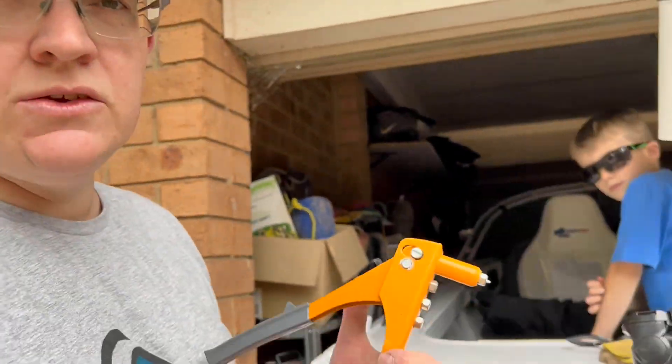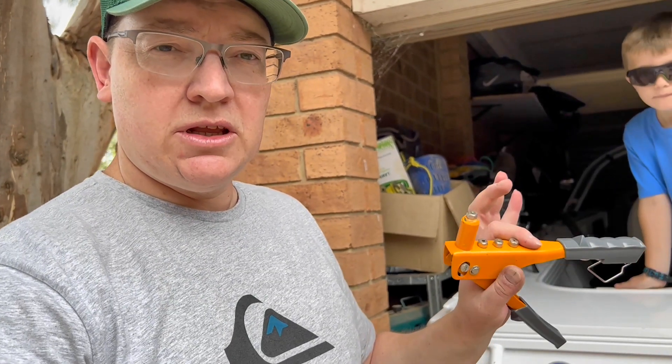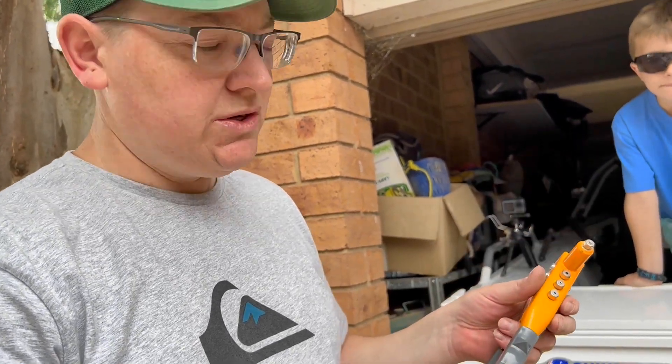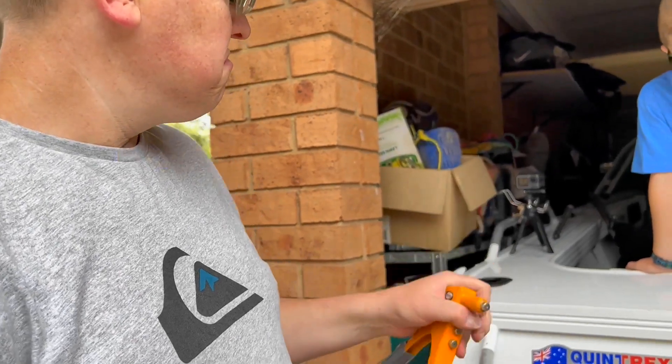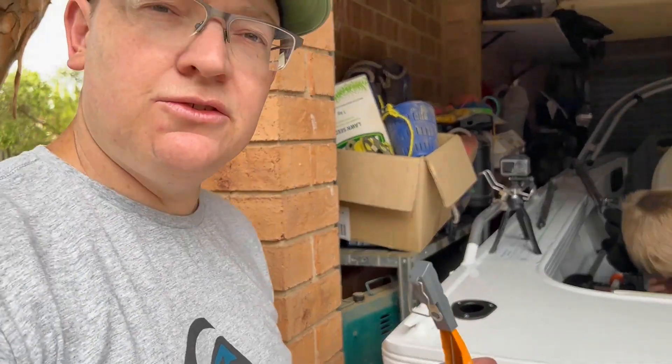We're ready to go fishing again. Get the rivet gun from Bunnings or any tool or hardware shop — different sized rivets for different thicknesses. It's literally five minutes to get it put back together. Take your time and just don't drill the hole too big, otherwise you'll run into a problem. That's it — easy one. Thanks for watching, catch you on the next video, cheers!